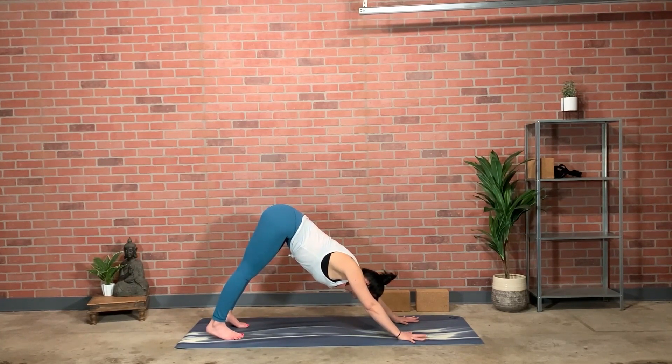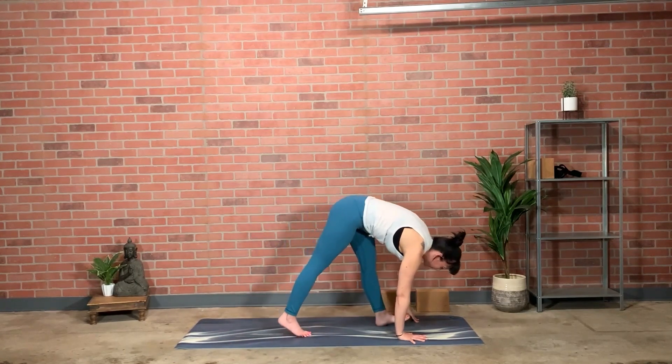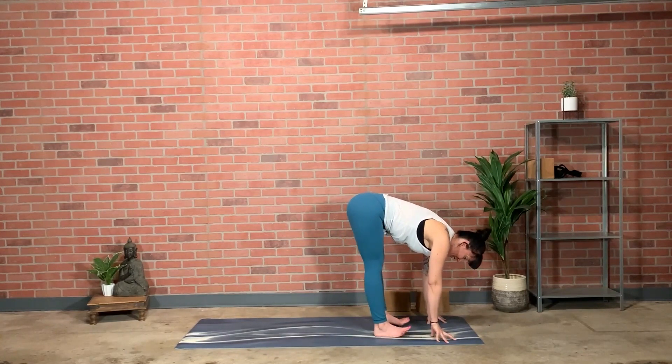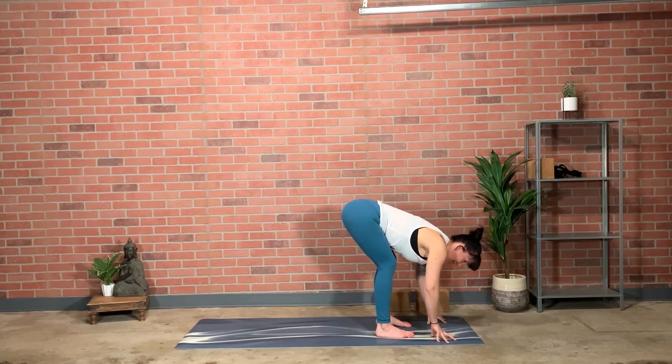Find stillness in downward dog. Can you feel the connection from the bottom tips of the shoulder blades all the way up the long bones of the arms to the fingertips — one long and strong extension? Take a deep breath in and exhale, walk your feet to your hands. Bend your knees when you get there so there's a little more weight into the heels. Hang your upper body and walk your fingertips over to the right.